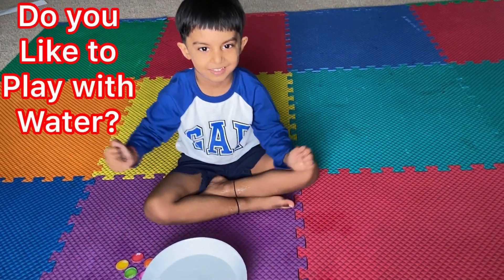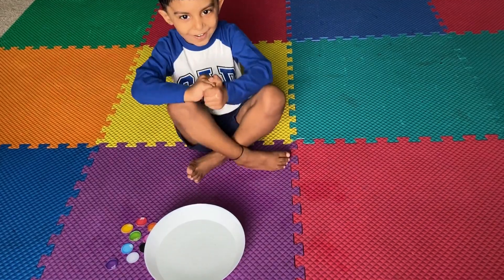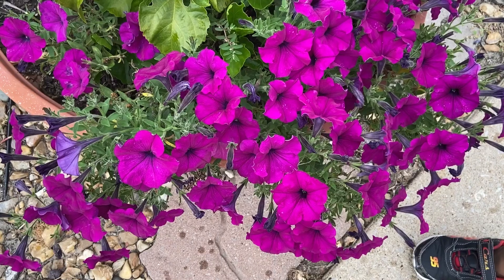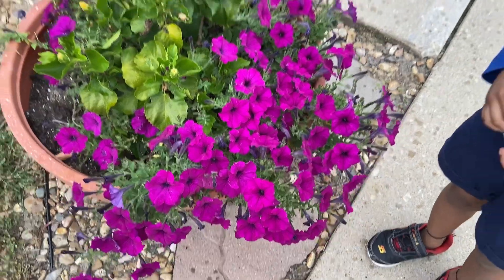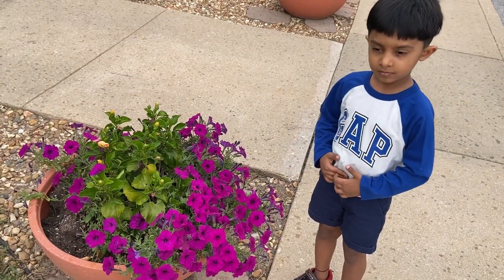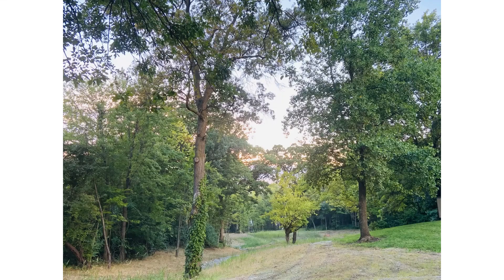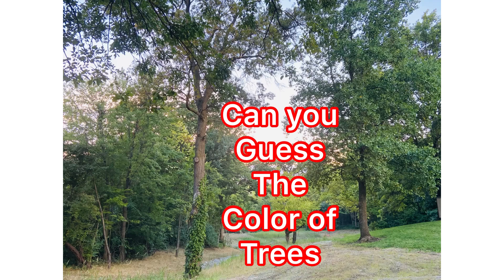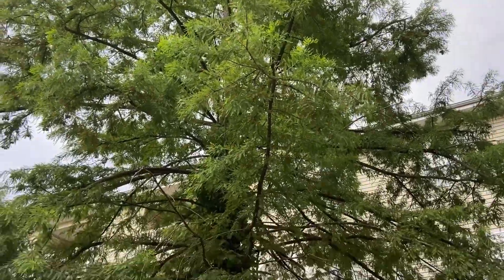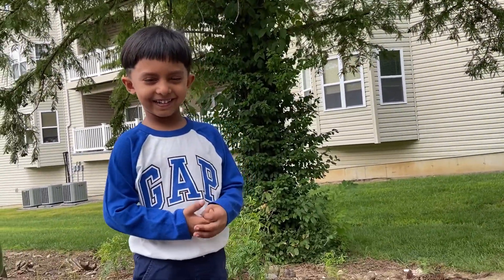Do you like to play with water? Yes. Is it fun? Yes. Learn from your surrounding. What color is it? What color? Can you guess? The color of trees. Green.